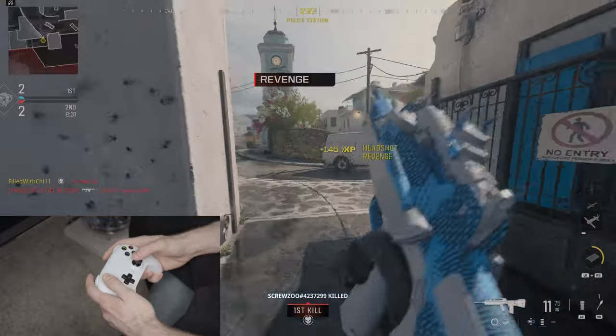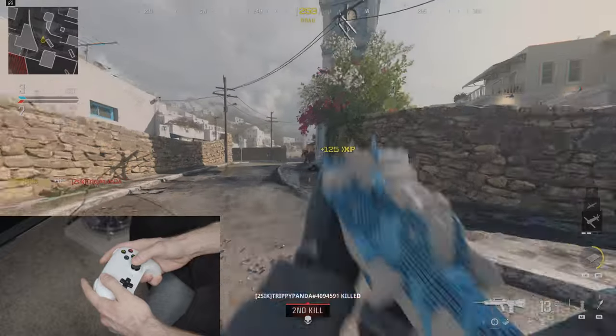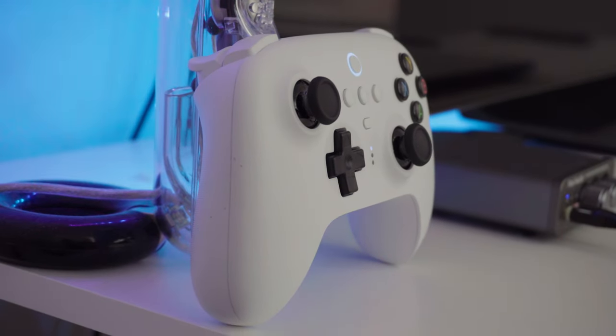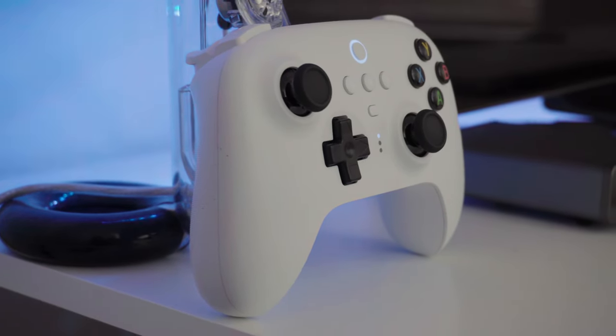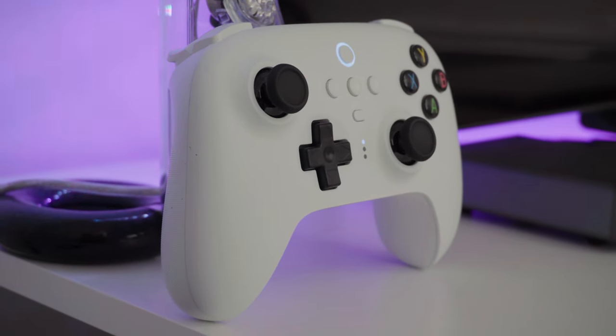The d-pad is probably the mushiest feeling part, but the layout is pretty good for fighting games. That center button with the ring light around it is the main power button, and it also acts like the Xbox guide button — you can pull up Xbox Game Bar or, in my case, Steam Big Picture mode.